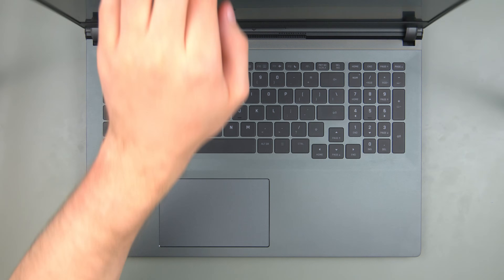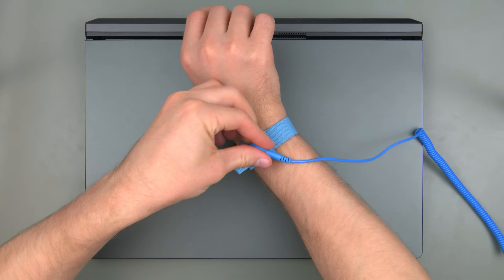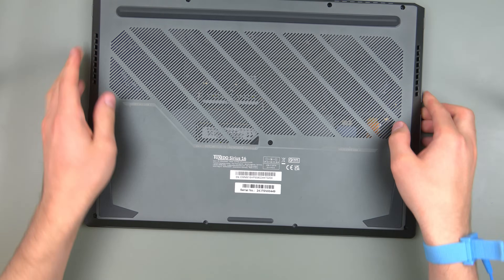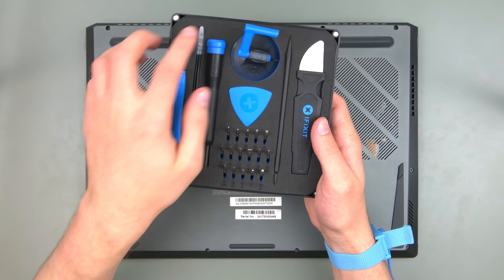Hello and welcome to this repair guide. In this video we'll be opening up a Tuxedo Series 16 Gen 2 and show how to replace the battery, RAM, mass storage and network card. Since we didn't show it in the last repair guide to the InfinitiBook Pro Gen 9 device series, we'll also be showing how to clean the fans.